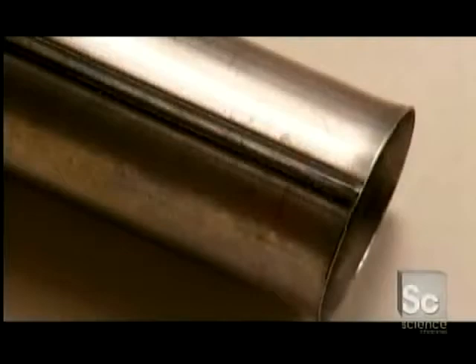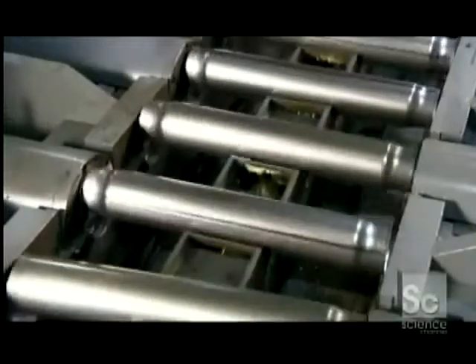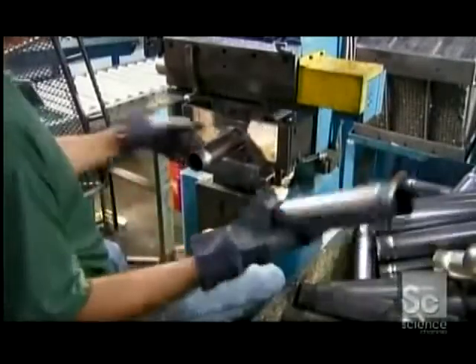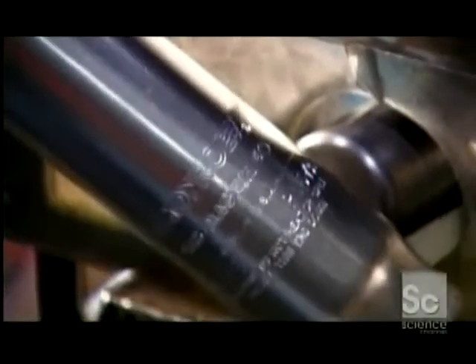The tube-making process is the same for the reserve and pressure tubes, except that the reserve tubes undergo one extra step — compressing the ends. This enables the shock to house a larger reserve tube that can hold more oil. The reserve tube's final stop is a press, where a die stamps the part number, the manufacturing date, and the brand name.